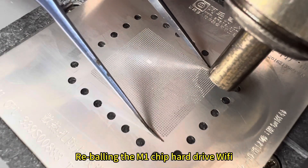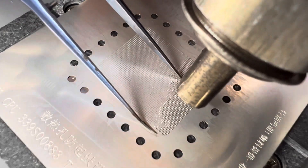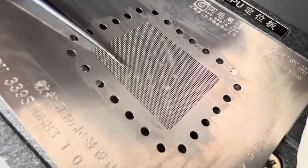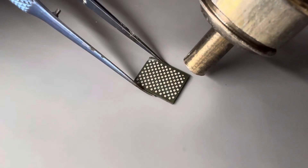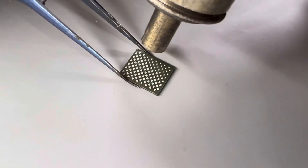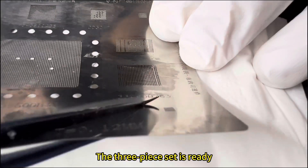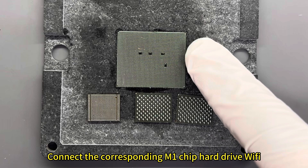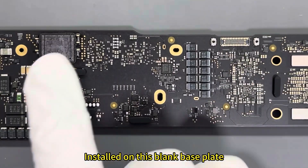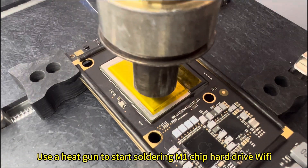Revolving the M1 chip, hard drive, and Wi-Fi. Connect the corresponding M1 chip, hard drive, and Wi-Fi, then install them to this blank board. Use a heat gun to start soldering the M1 chip, hard drive, and Wi-Fi into place.